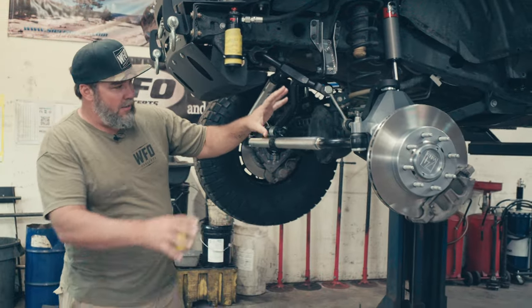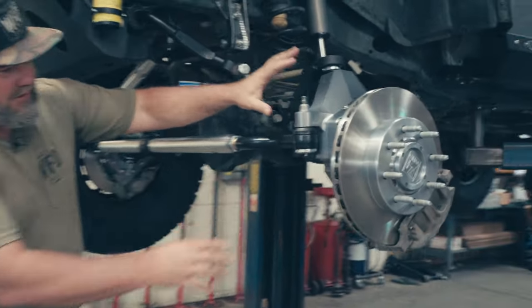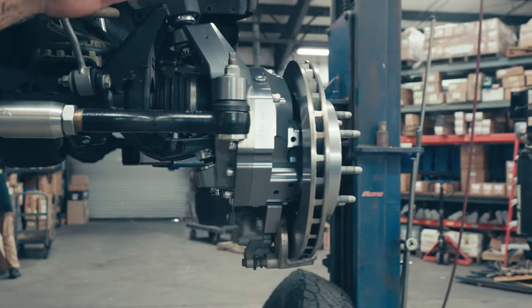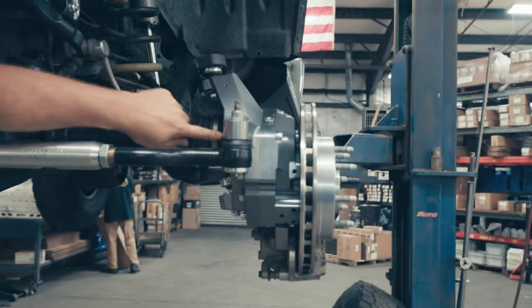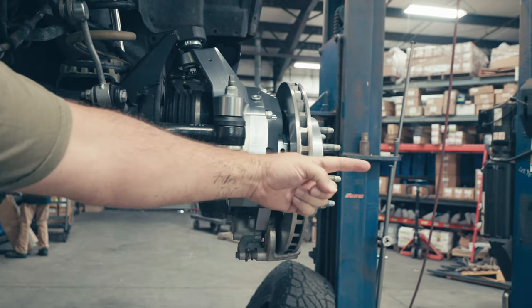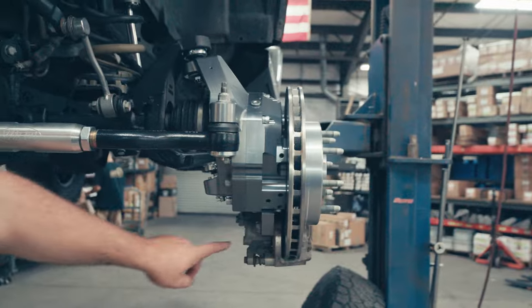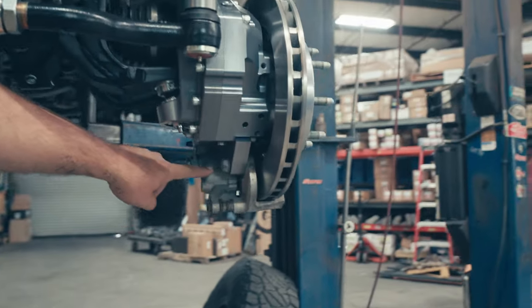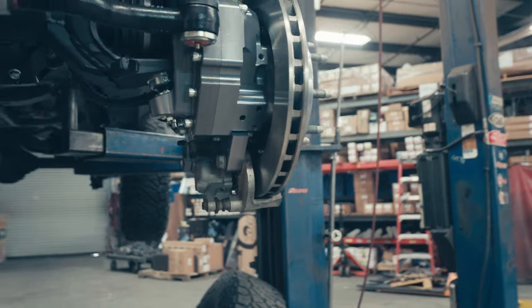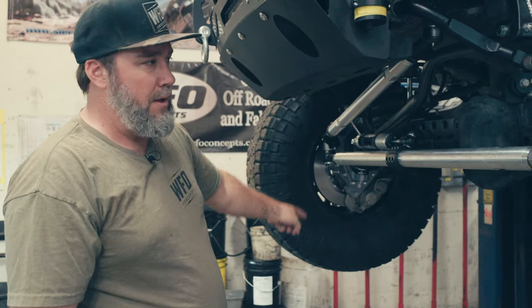Here you can get a better look at the portal — it's a good shot from behind the rotor because you can see everything happening. 3.8 inches of drop from the factory stub shaft going in here down to the unit bearing, which is 8-lug. You can see the brake caliper gets moved down low in the front as well, but that's not an issue because the caliper is completely tucked inside the wheel.